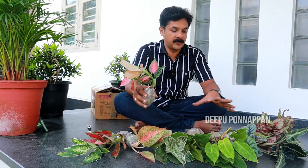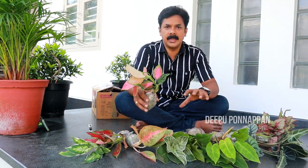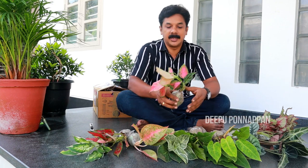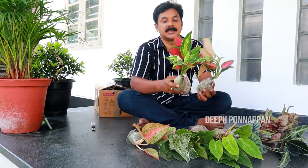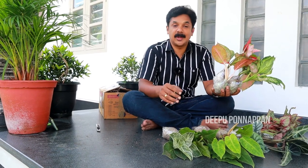You will find a nice healthy plant. If you have any questions, please like and share. We will see you in the next video. Bye!